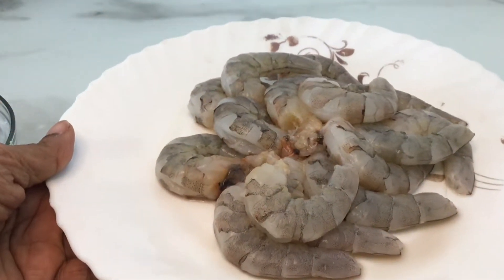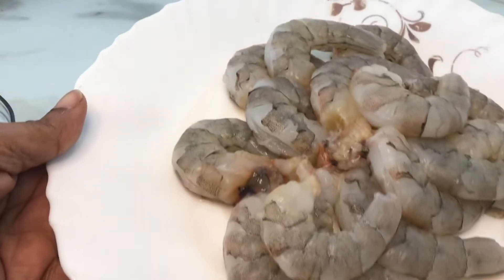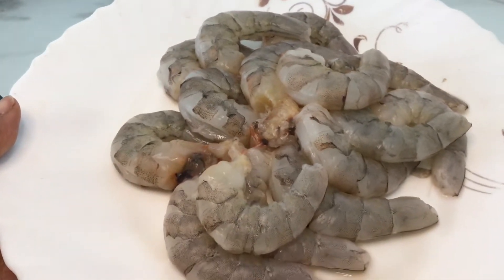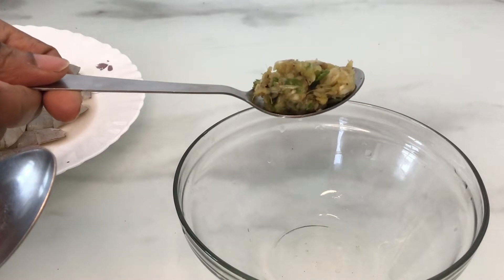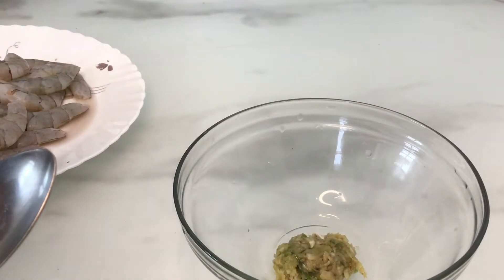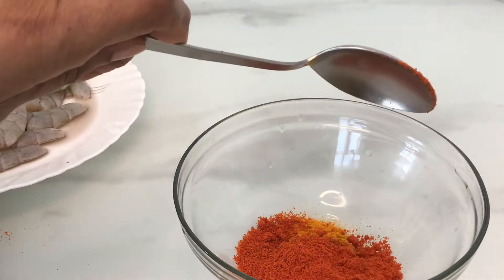For this chemmeen fry, we are going to use 10 kg of chemmeen and we are going to marinate it. We will also make a ginger smash — about 1 tablespoon. We will fry for 1 tablespoon.